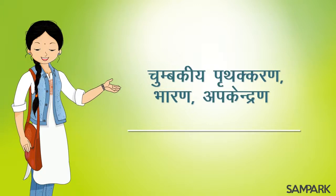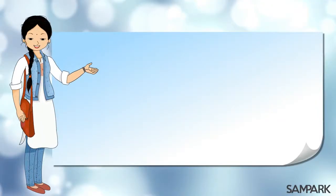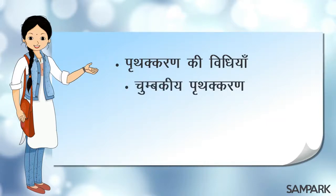इस विडियो में पृथक करण की विधियां: चुम्बकीय पृथक करण, भारण, अपकेंद्रण के बारे में बताया जाएगा।